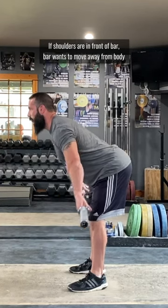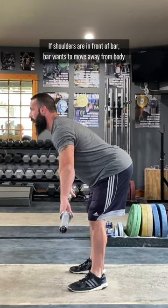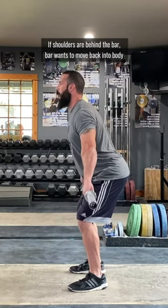If the shoulders are in front of the bar, the bar wants to move forward away from the body. If the shoulders are behind the bar, it wants to move backward into the body.